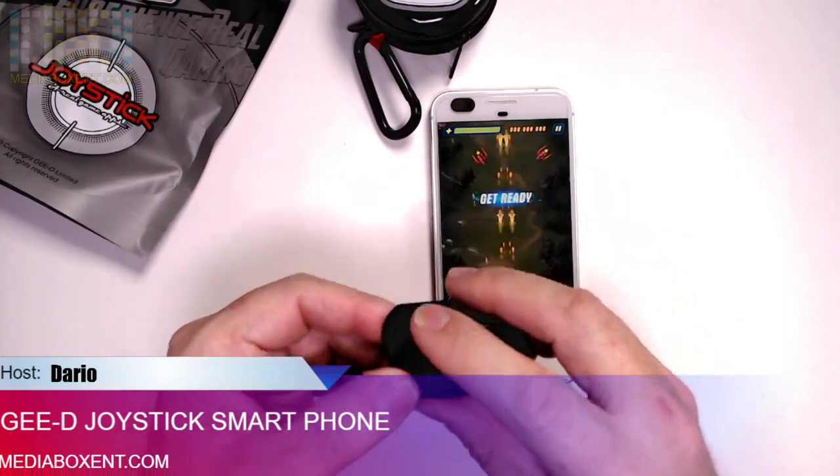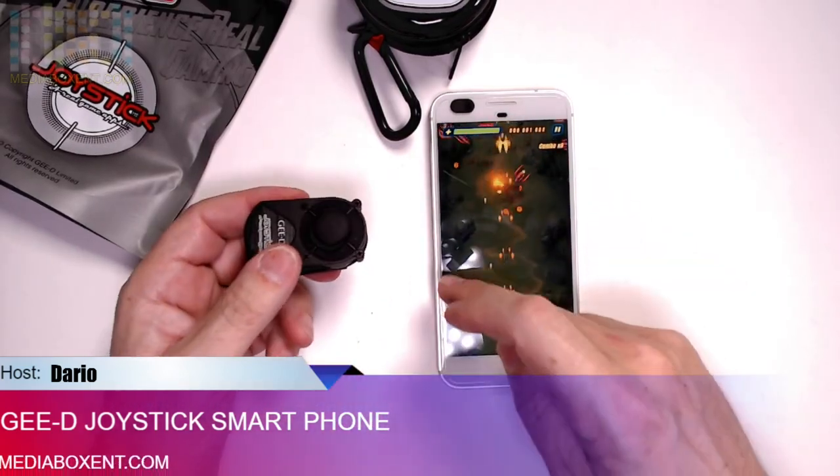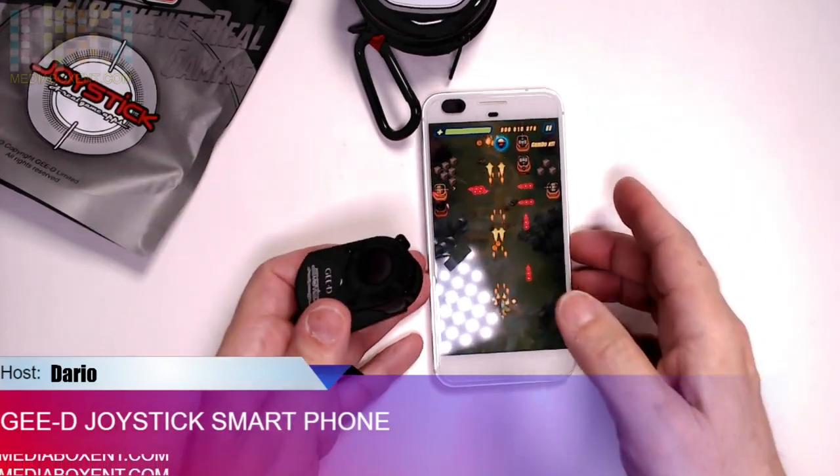So the way it works, we're going to just grab it. We can either put it to the side, we can put it to the bottom, or this side. It depends on the game you're going to be playing.